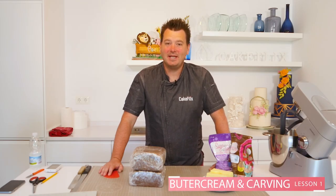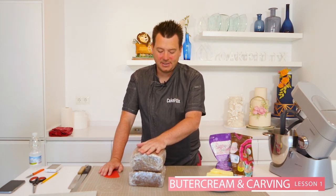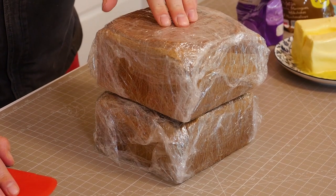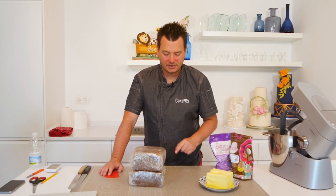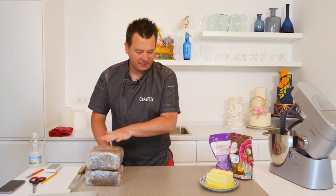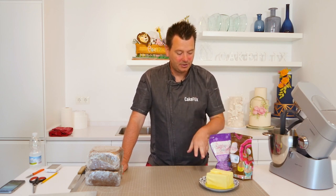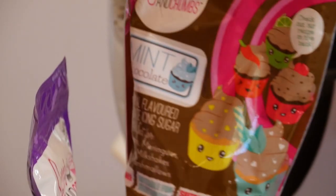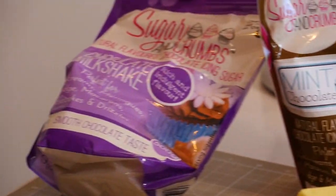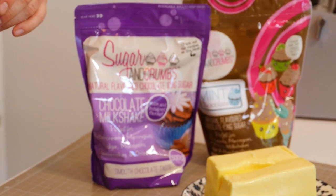Let's get started on making this Pudsey bear cake. We've got two 6-inch square cakes here. Ideally they should be round — I have a shortage so I'm using squares, which just means I've got a little more carving to do. We're going to put them to one side and make up some nice buttercream. You can use standard icing sugar with butter, or if you want to make life easier you can buy flavoured icings — I've got mint chocolate and chocolate milkshake from Sugar and Crumbs, and I'll do a combination of the two.